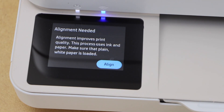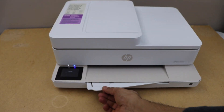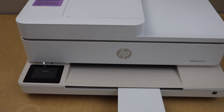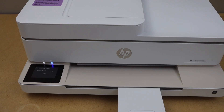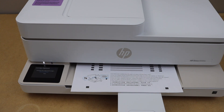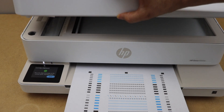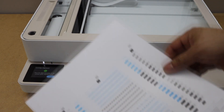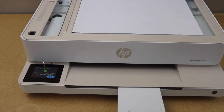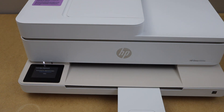Press OK and it will ask you to do the alignment. Click align. The paper output tray is here. Once your printer prints the alignment page, we have to scan it. Open the lid, place the page facing down on the scanner, and click on the scan icon on the display panel. Cartridge alignment is done.